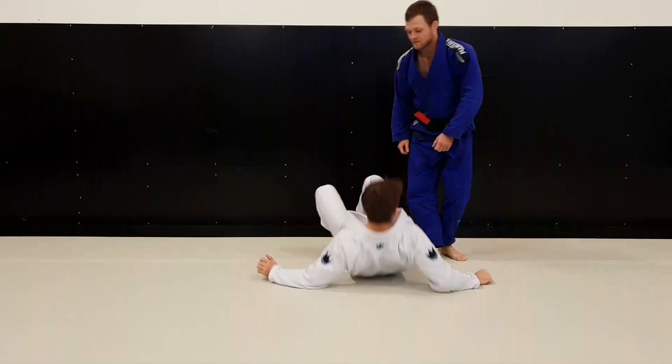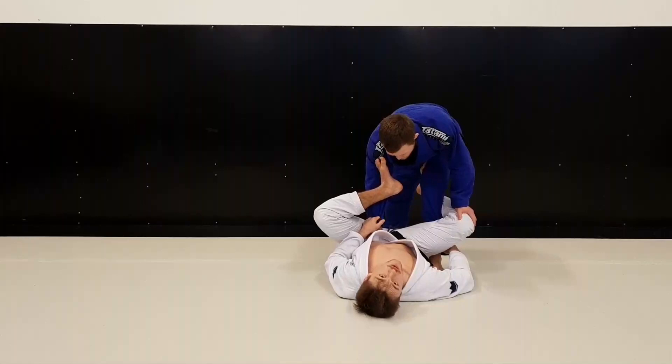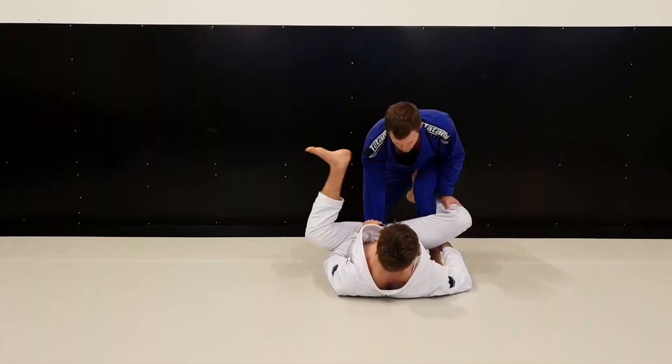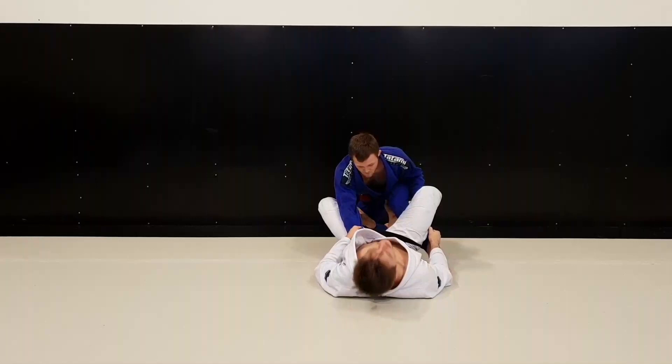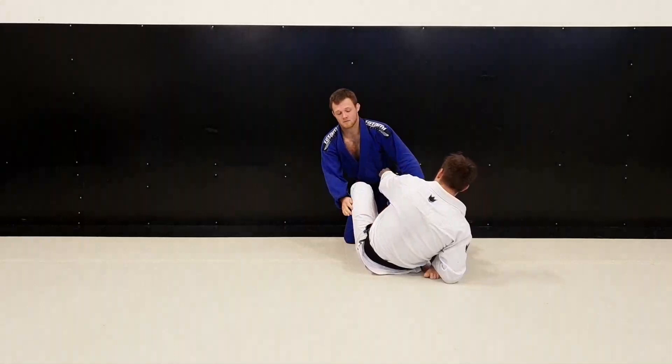I was playing De La Riva with the lasso dart. My opponent had a good base so I wanted to get him off balance. What I did was kick on his leg — the moment I kicked he fell down on his knee, like this. This gives me a lot of opportunities: I can do a sit-up guard, I can do a sweep. But what I did was grab the belt.